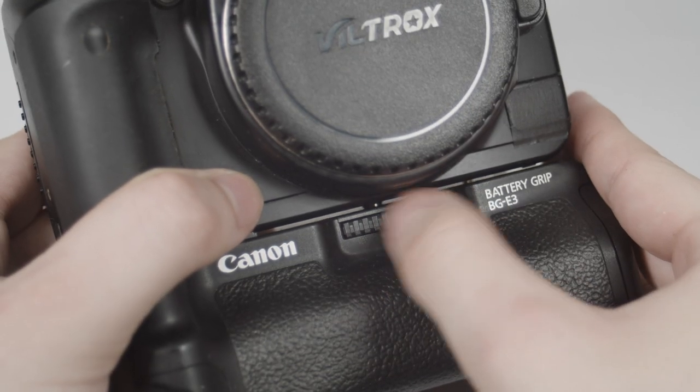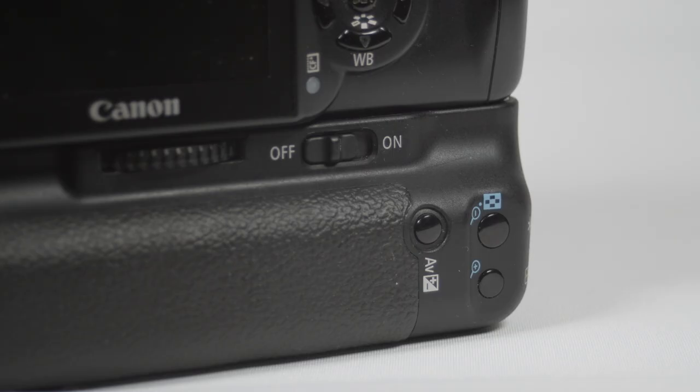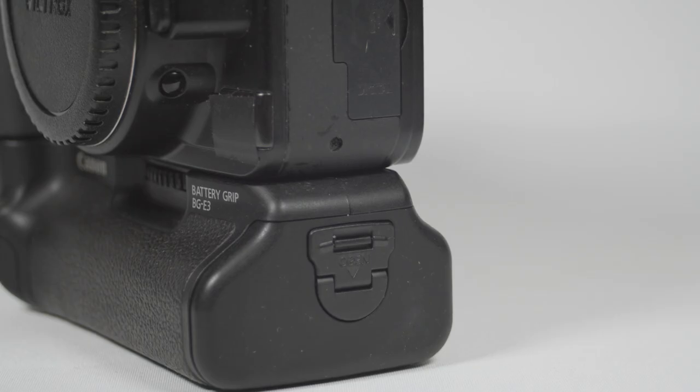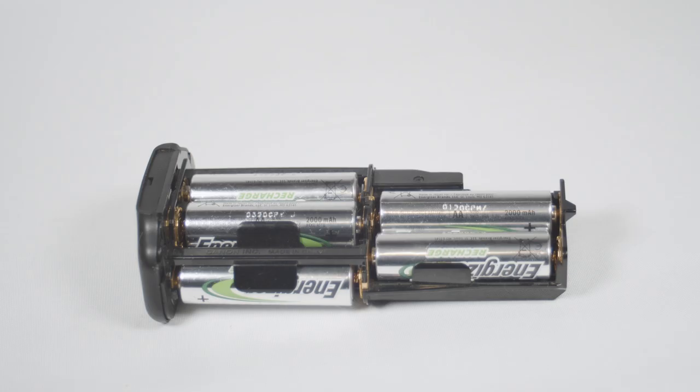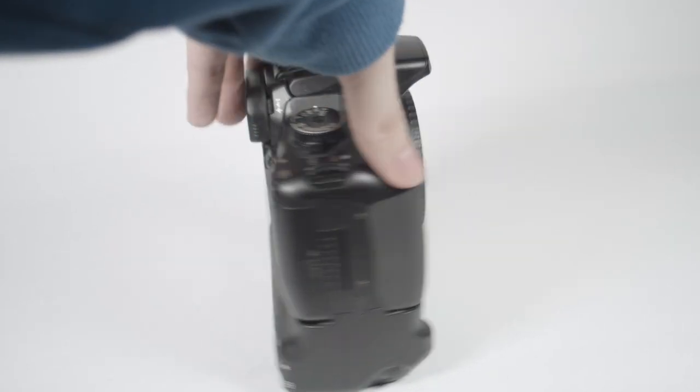Tighten the grip to the camera via the thread at the top of the grip. And voila, you have a camera with a battery grip installed. The switch on the grip only affects the usage of the buttons on the grip — with the switch off, these buttons won't work. Within the grip itself, there are two types of battery holder: you can use AA batteries or rechargeable batteries. Overall, it's worth considering a battery grip for your camera.